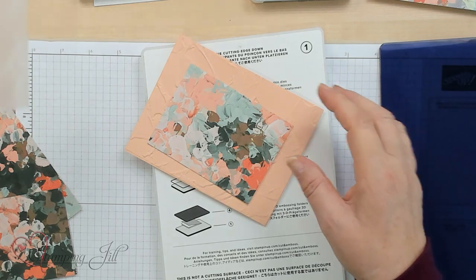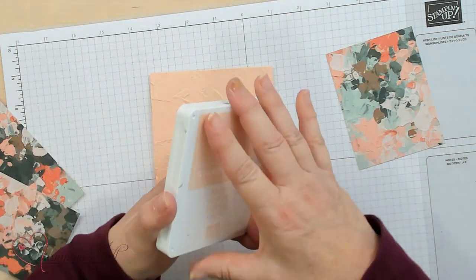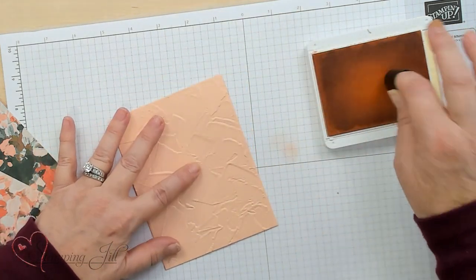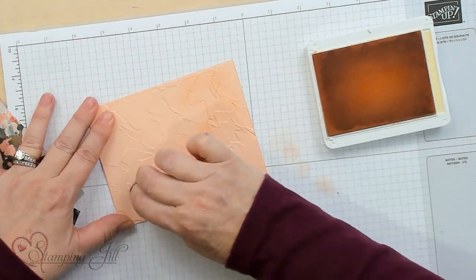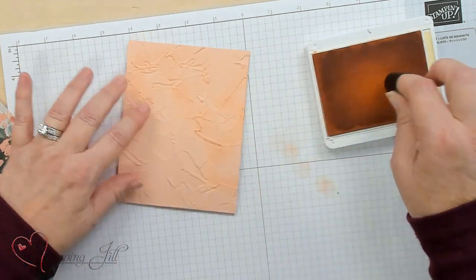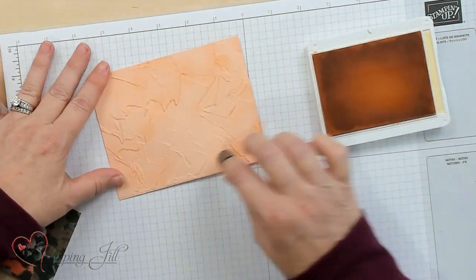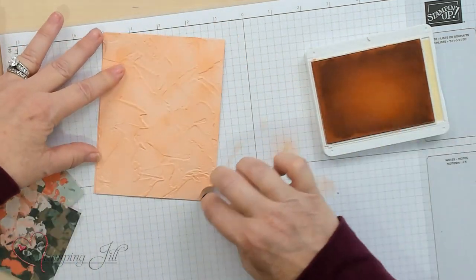Those two go together. Now I want to show you something. If you want to make this a little darker to pop, I'm going to take Tone on Tone — the Petal Pink — and just a dauber, and I'm going to go ahead and rub it into where the definition is of the folder, just the folds of the folder. You can see how it really puts the shadows on there. If you want it darker, cool. I've done some samples this way and some without, so it just depends on the look you want. It really gives it that painted dimension on your folder.